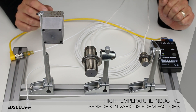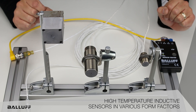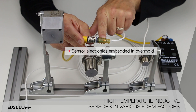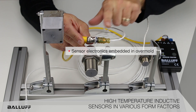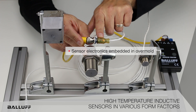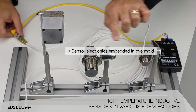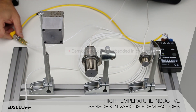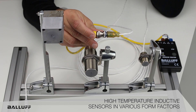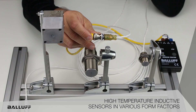The way that these new products achieve this 230 degree temperature rating is we actually have the electronic embedded inside the overmold of the cable. This is a high temperature PTFE cable with the electronic embedded in the overmold. So it allows us to have the sensor in the extreme areas where the temperature rating is up to 230 degrees, and allows us to run this electronic back out of harm's way in a cooler area, up to five to ten meters back into the application.